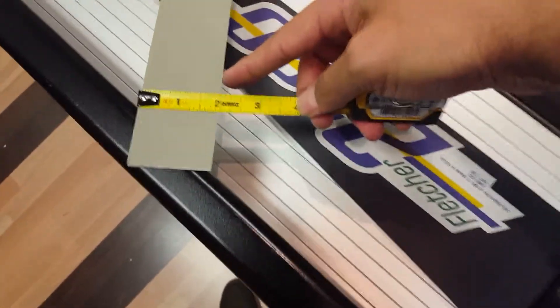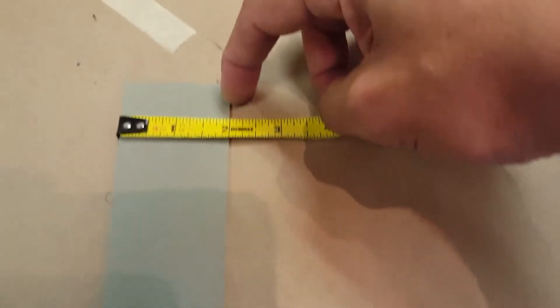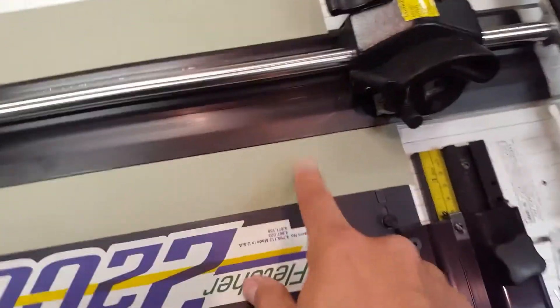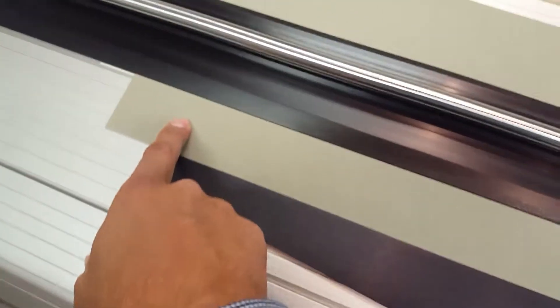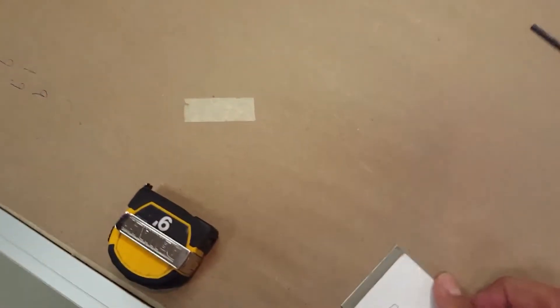Now we can measure to see where we're at. I'm seeing this a hair under two inches — not quite a sixteenth — and exactly at two at this end. That tells me we have a measurement that is a little bit tighter at one end than the other. Taking that long strip of mat board, you can lift, fold it, and line them up. That lets you see it's off a little bit, so we need to do an adjustment.